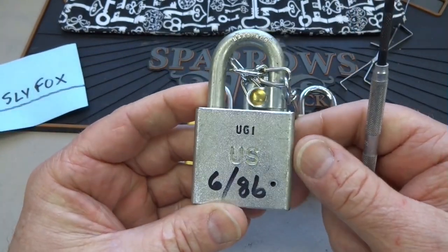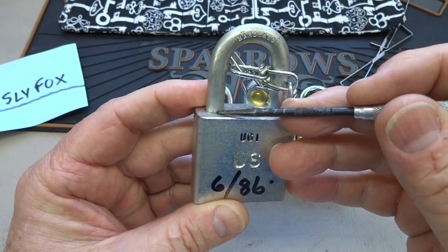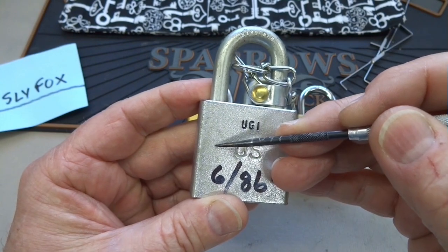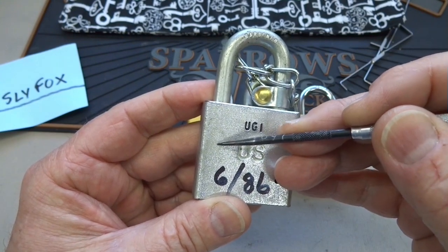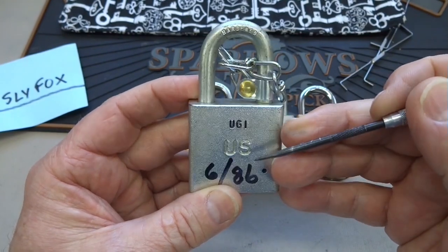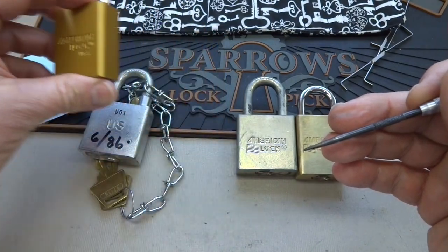I've bought a lot of these locks off eBay that have been used outside, so when I try to disassemble them, water can also drain down this side of the lock and gets stuck up in the body. There's a screw head down inside that sometimes got rusted and was difficult to take out, but other than that didn't present any big problem. But Master Lock decided to do something about it anyway.